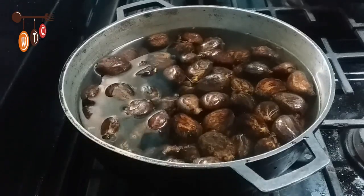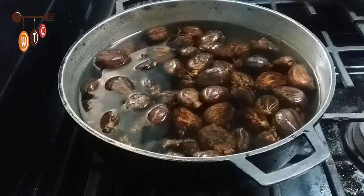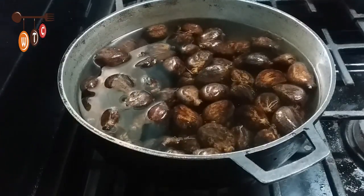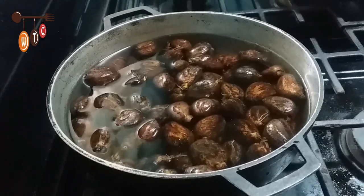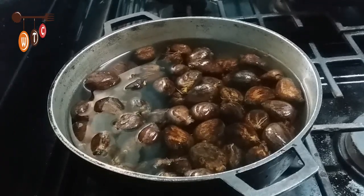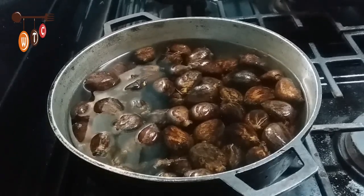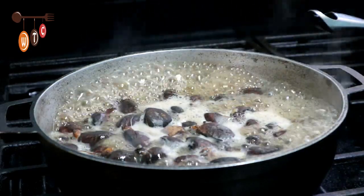Here's the Chatein on the stove. The process will take about 20 minutes to fully cook. In Trinidad, we use the green Chatein to actually curry it and stuff. When the Chatein, also known as breadnut, is more mature and fully grown it looks like this, and we boil it and eat it just like that.